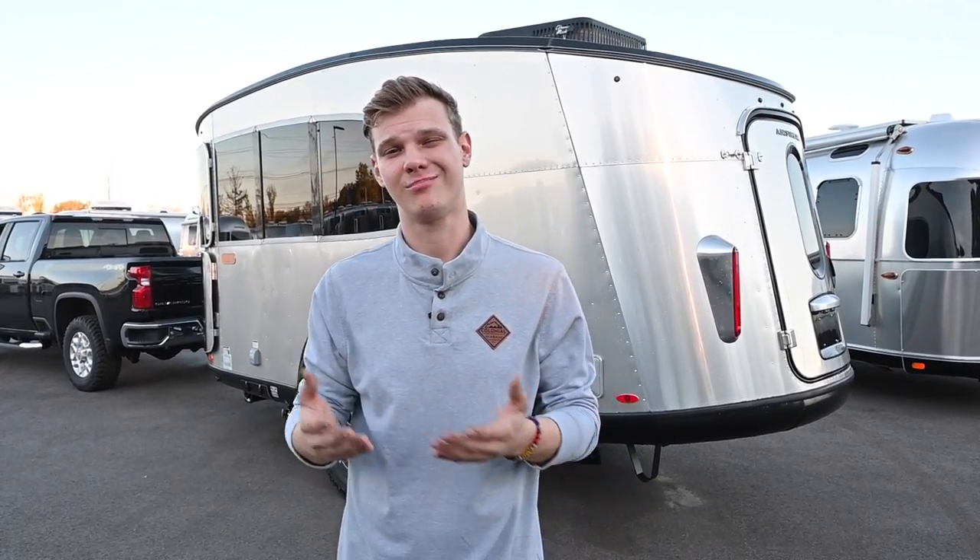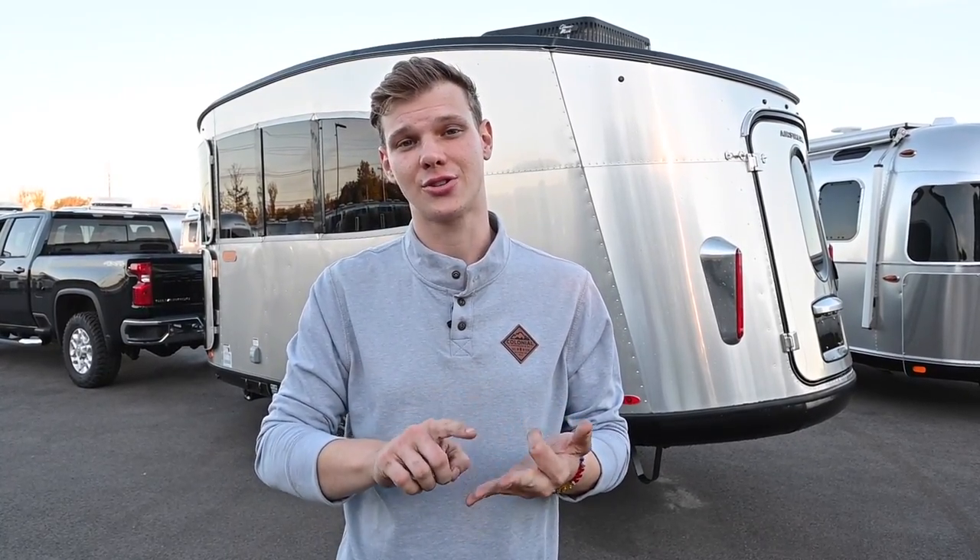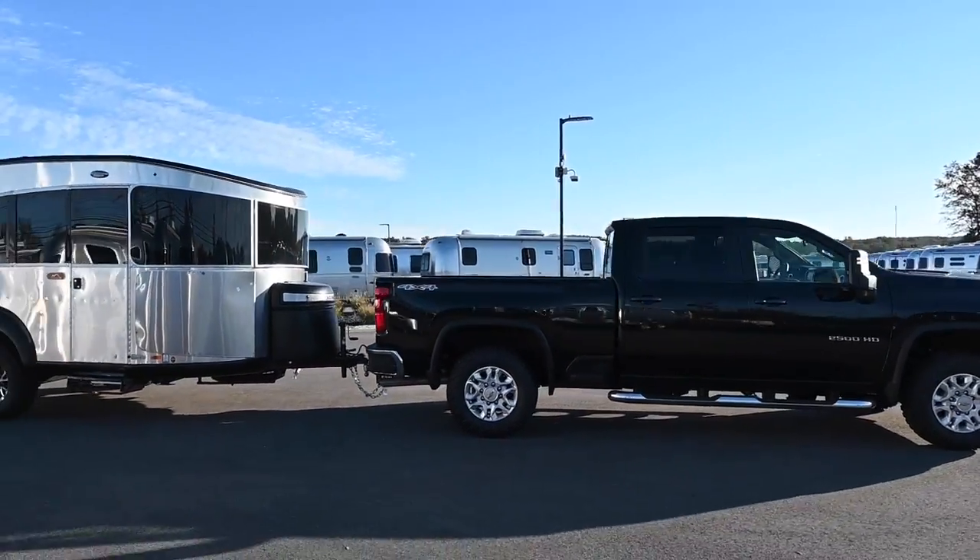In relation to weight, when you're traveling, the lighter the better if possible. One of the things you can do to easily reduce some weight is empty all your tanks — gray, black, and fresh. Now let's talk about driving and towing. We suggest you practice in a big open parking lot before you hit the road. Although towing seems intimidating, I can assure you it is a breeze. So let's go over a couple of driving tips before hitting the road.